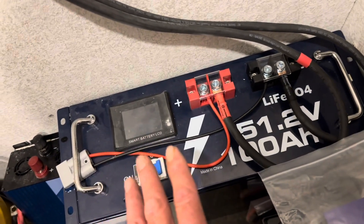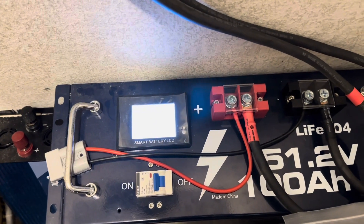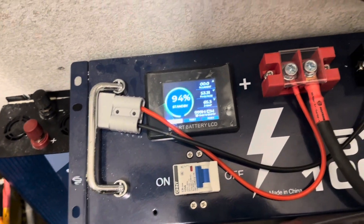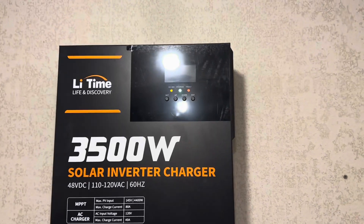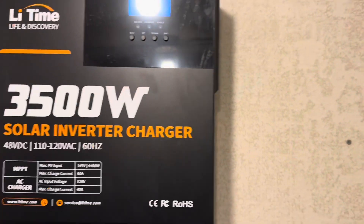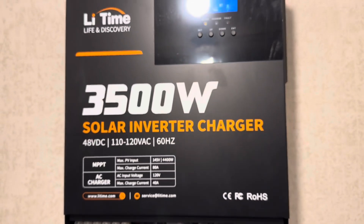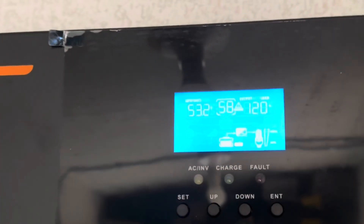Everything's tightened down and snugged up. I'm going to go ahead and flip it on — should fire the battery right up and we'll get the display on right here. So there's the display. The battery's at 94%; I hadn't finished charging everything yet, just charged up enough to run this inverter for you today. I'll hit the switch on the inverter and it should fire up. I apologize about the lighting. There's the display on the LeeTime inverter. It's got an error code 58, which is low battery, because I've not programmed it yet — it doesn't know what settings to use. Let me clear that out and then we'll check the output voltage.